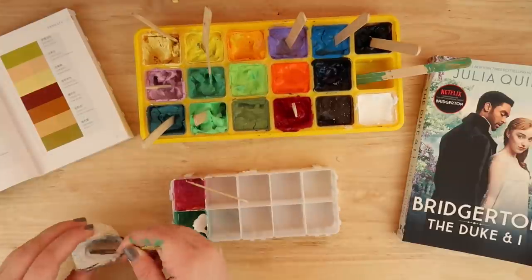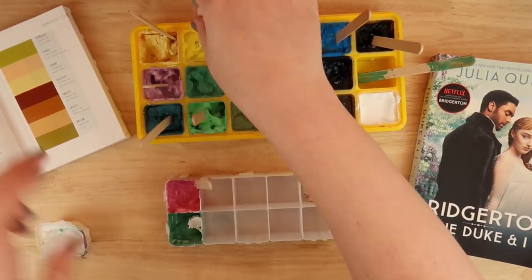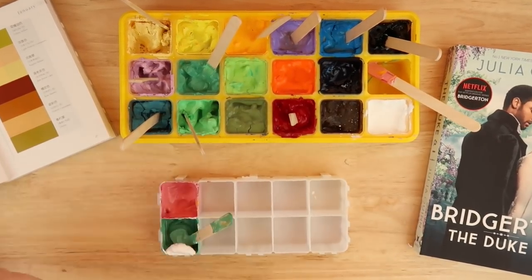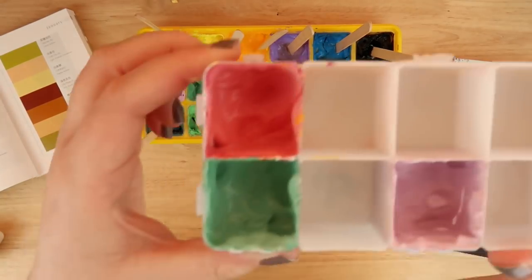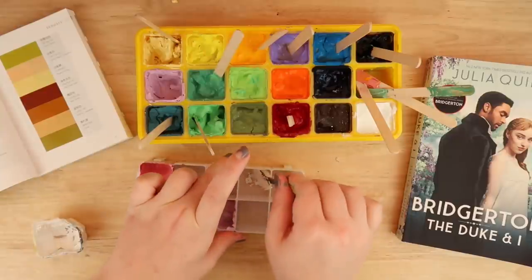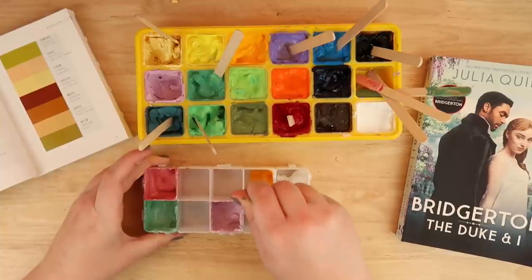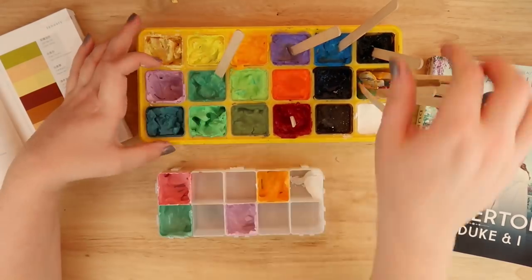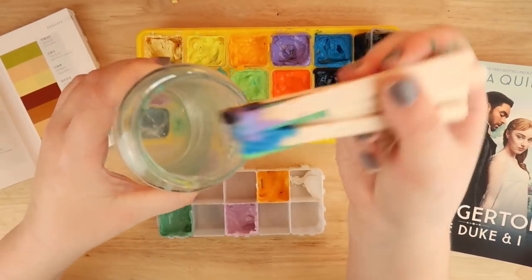I'm mixing these up and trying to get the right colors. I kept making them way too dark or too saturated. Pastels are just a softer, lighter shade, so it was difficult for me because I'm used to deep, vibrant colors. I realized I needed to chill out and add a lot of white, using a big pot of white jelly paint to make everything lighter and more Bridgerton-esque.